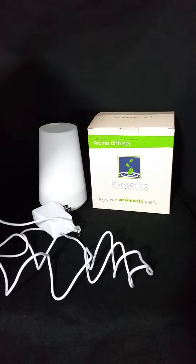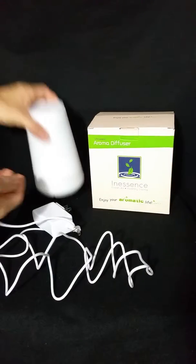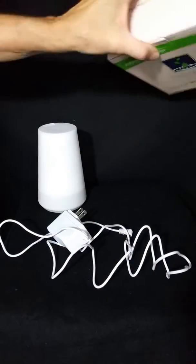Introducing the Ultrasonic Essential Oil Diffuser and Mini Humidifier, with seven color changing LED lights and a four timer setting. Here you have your diffuser humidifier, the cord that goes with it, and the box that it came in.